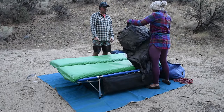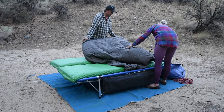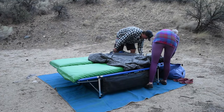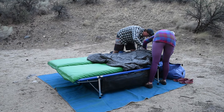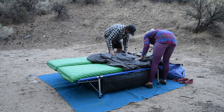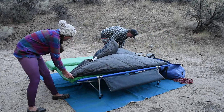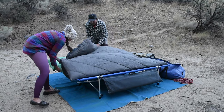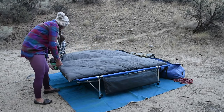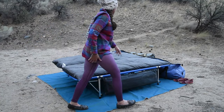Once the Silverback pads are filled with air we close the valves and then add our Therm-a-Rest down coupler. This is the size large that we use to keep both Silverback pads together while on the cots. This allows us to sleep side by side and also makes it feel like we're in a queen bed. It's also really nice because it adds a layer of fabric between you and the pad, which is very comfortable, and on hot nights it does not allow you to sweat against the pad.